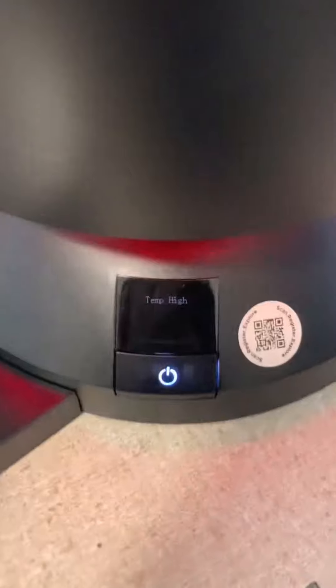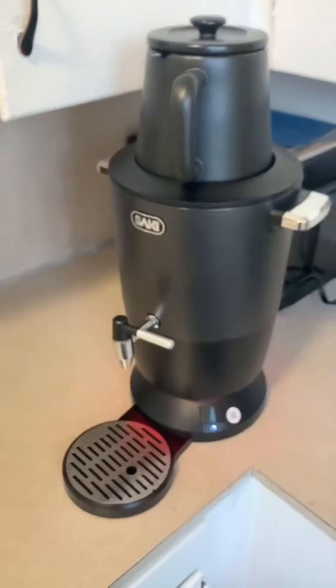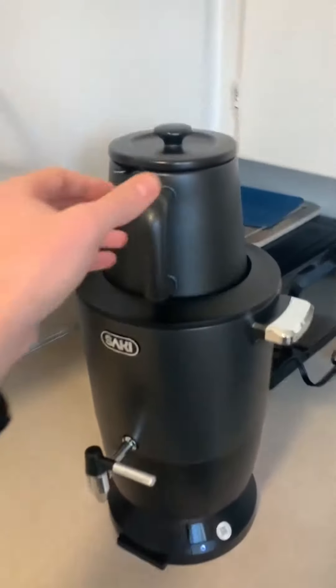It has a 1.75 liter capacity, so that's more than enough if you decide to have family or friends over. Another thing that I like is it has a real-time temperature display, so this way it makes it very easy to brew. You know exactly how warm your tea is.